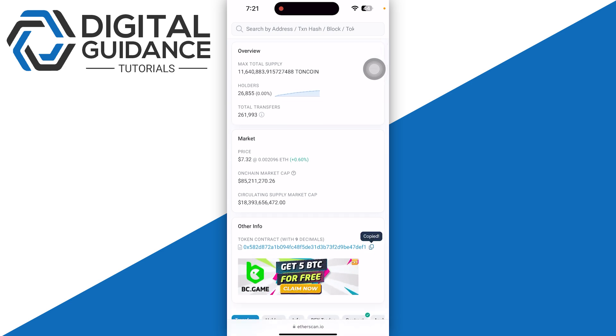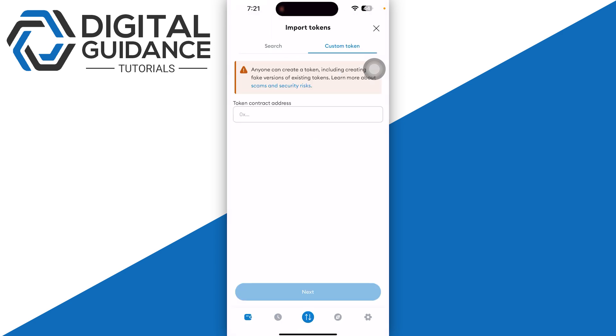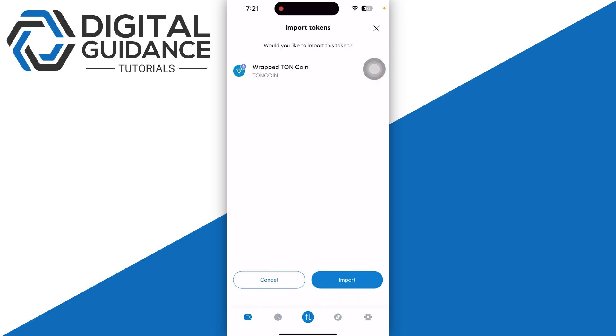Then you just need to make sure to verify the address. Scroll down and copy your token info. Once you do so, go back and select your Toncoin address and paste it.